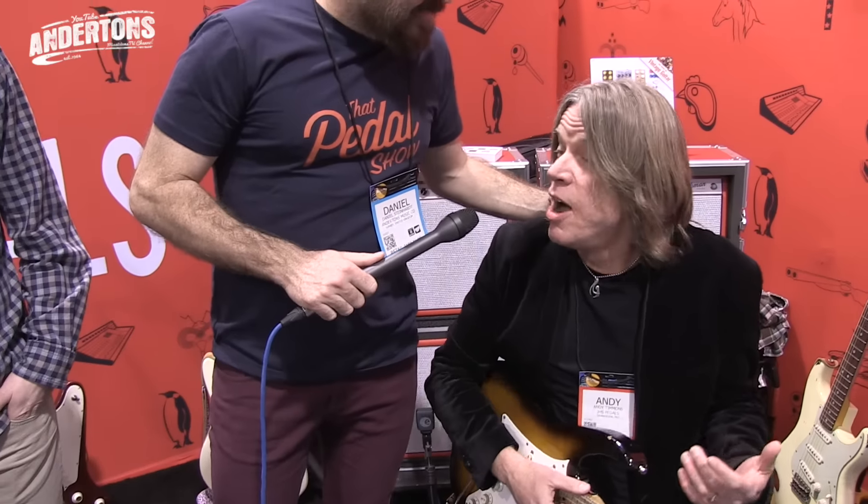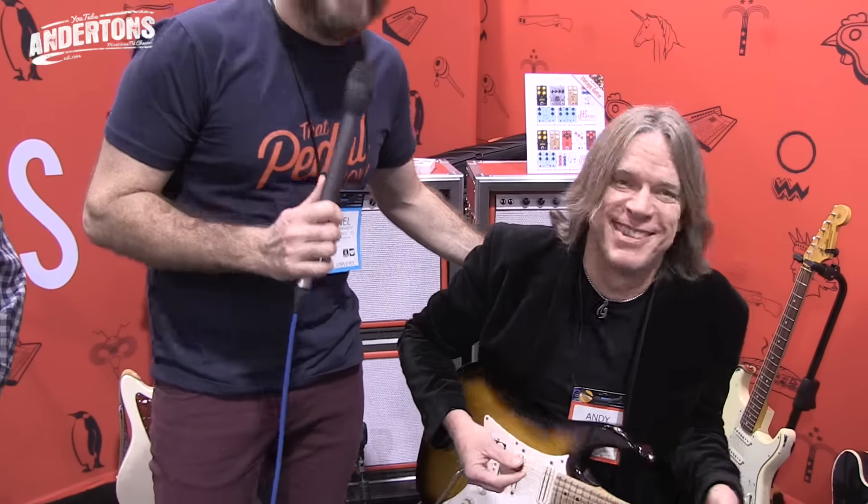Hey guys, Dan here. We've got Zach here from JHS Pedals. How are you doing, Zach? Doing great. We're looking for a guitar player - we couldn't find one. We ended up having to settle for this guy. There's never any guitar players at NAMM. But I was the best at my price range, that's why I'm here.